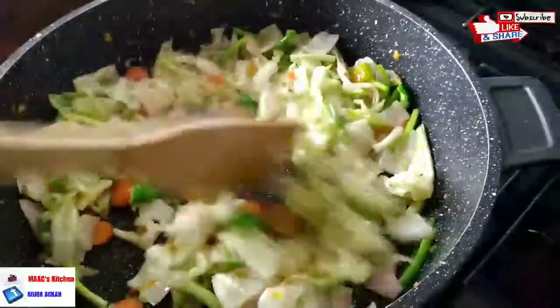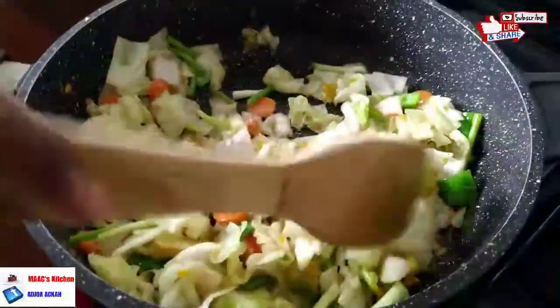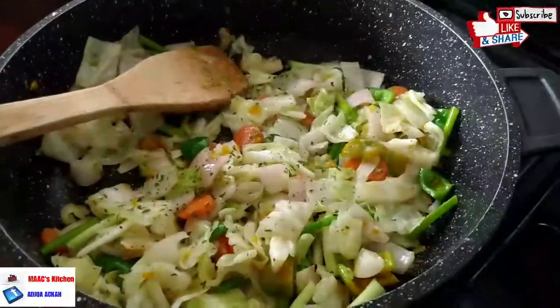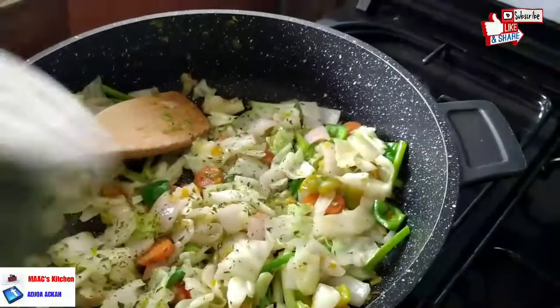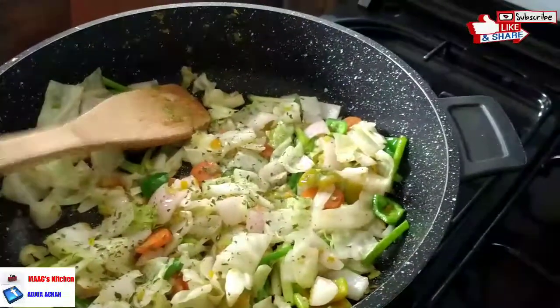Please, if you are watching and have not yet subscribed, consider subscribing, liking, and sharing this video. We're going to add our last ingredient — the dry parsley — just a little bit. Stir-fry it and we are done!